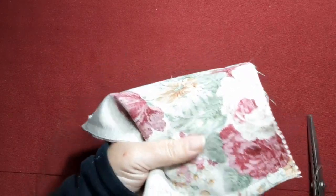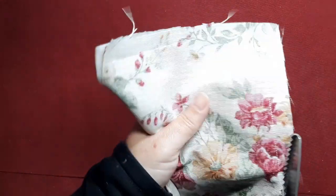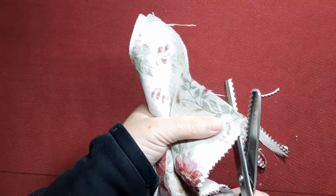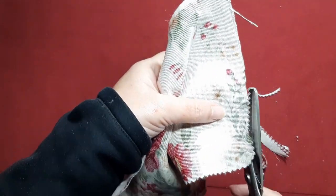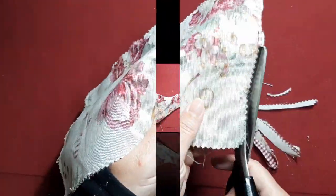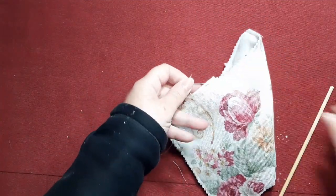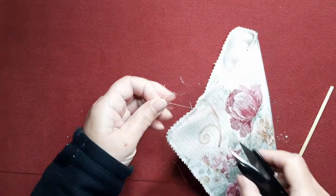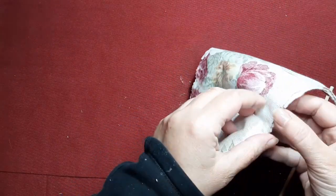Bueno, pues una vez pasada la máquina, igualamos todos los tejidos porque ya sabéis que cuando se utiliza guata o fieltro los tejidos se mueven. Vamos a cortar las esquinas de esta forma, porque nos va a resultar más fácil darle la vuelta y sacar las esquinas por el derecho. Una vez hecho esto, ya lo que hacemos es darle la vuelta. Es un proyecto súper fácil, muy rápido de hacer y la verdad es que es muy vistoso, queda muy bonito.